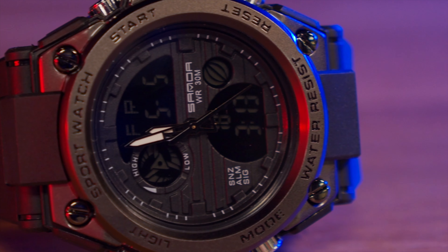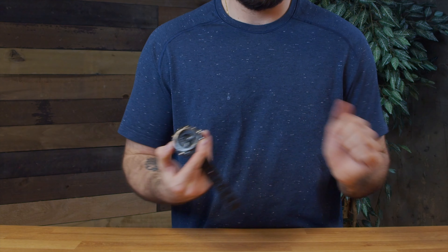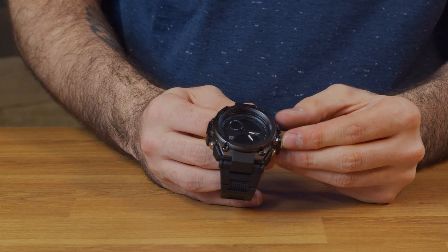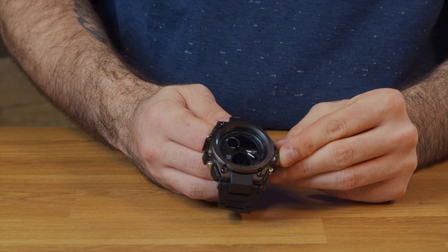We do have a pretty dim light on here — it's not the highest quality light, but we've definitely had brighter and we've also had some that don't work at all, so that is good to see. You have your seconds, your days counter, you can reset, you can start your stopwatch. All those features on here do work. I actually do like that it has all those as digital features, whereas the normal watch itself is analog.